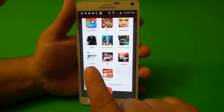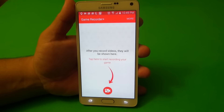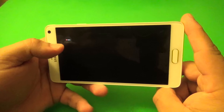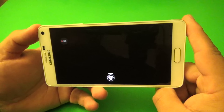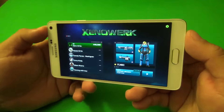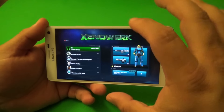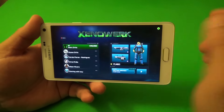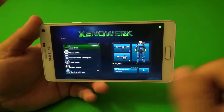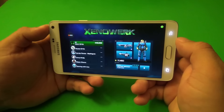So right here, let's go ahead and test it with a game — let's test it with Xenowork. It automatically boosts the phone before starting the game. And what I like about this app is that it doesn't start recording right away when you start the game like other apps. You have the record button right here and you can start recording whenever you want. So let's say I want to start recording now — I just tap on it.